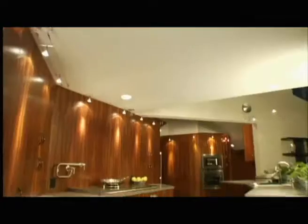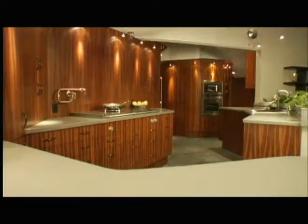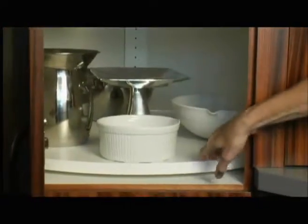I'd like to tell you a little bit about the Universal kitchen. Universal design does not have to require a lot of space, and it also does not have to necessarily be very expensive. Many of the ideas are just common sense.